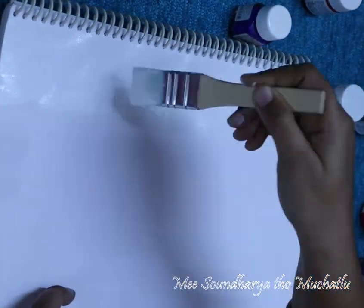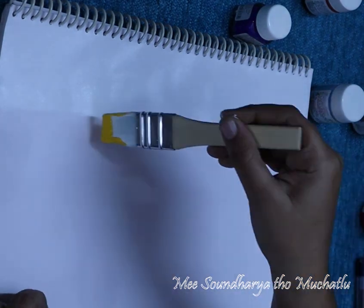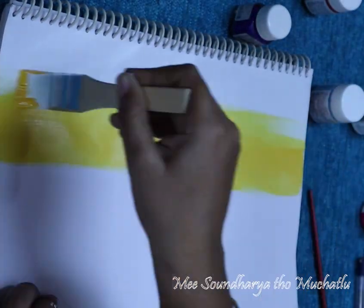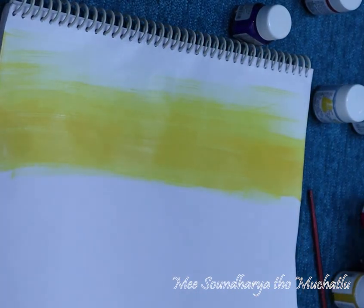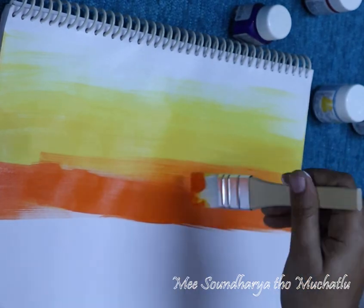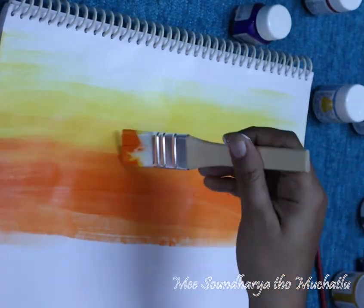First, I will show you how to make a white color. This template — I am adding a white color as well. Next, I will do a white color for color. Now, the white color has a more beautiful color. To make swatches, I will show you how to make pink color.